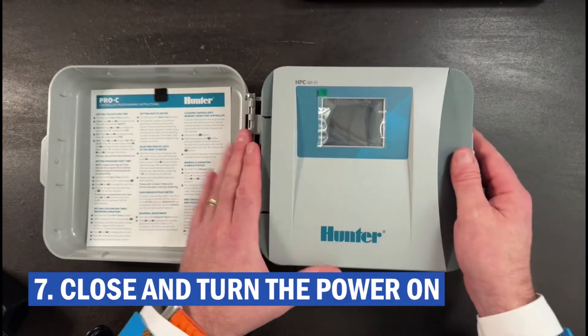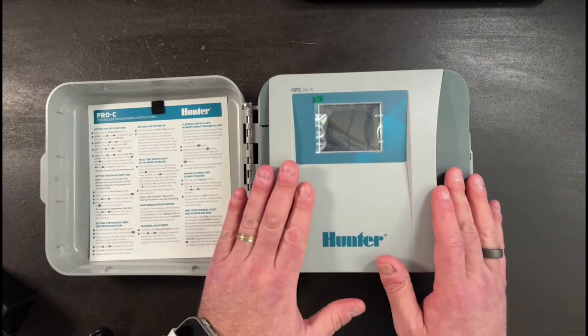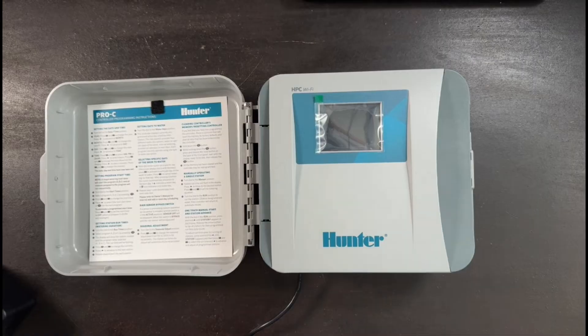Then you can close it up, power it on, and follow the directions to program your HydraWise face panel.